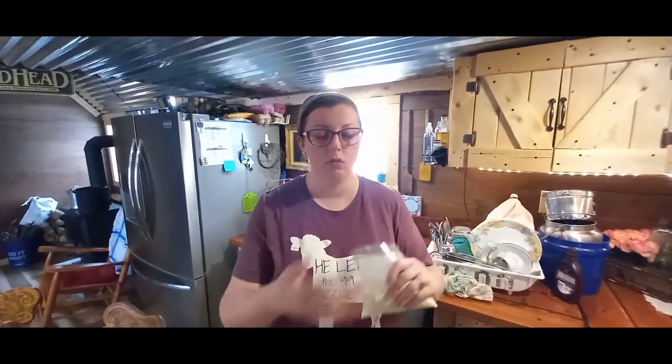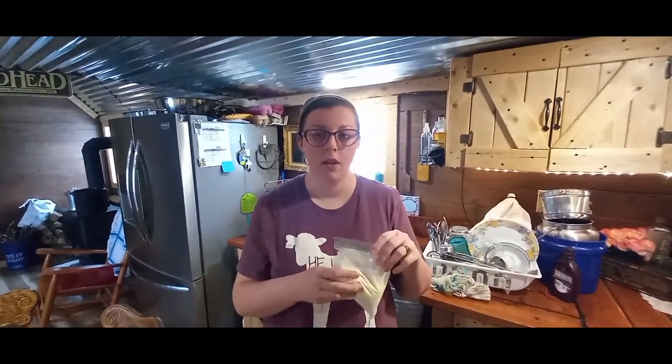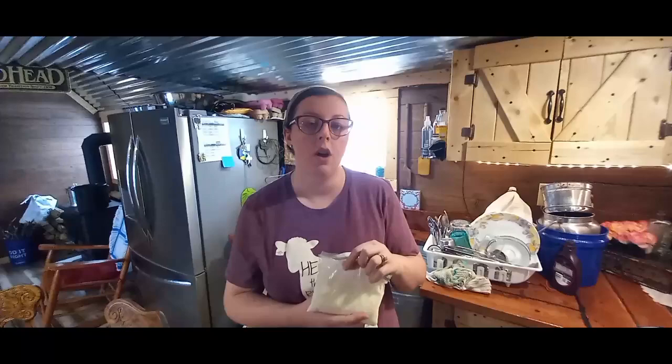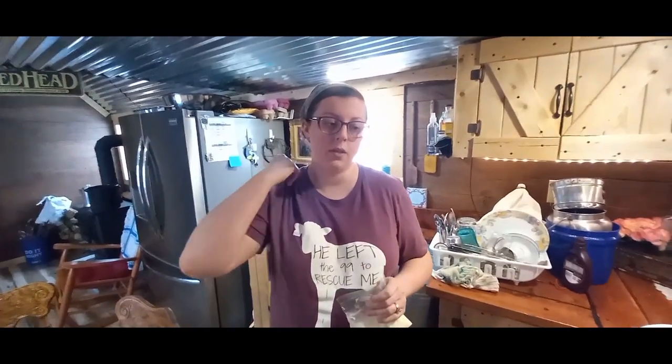We like the way milk soap feels best. The milk makes it creamier when it gets wet, more sudsy. The raw milk has a lot of vitamins and good stuff for your skin. One thing when making homemade soap — especially if you use water — don't expect the suds you get from store-bought soap. You don't need suds to be clean, and you can't expect it to be just like the store. You make it for your family and it makes it that much more special.